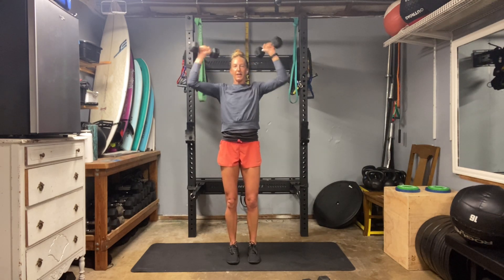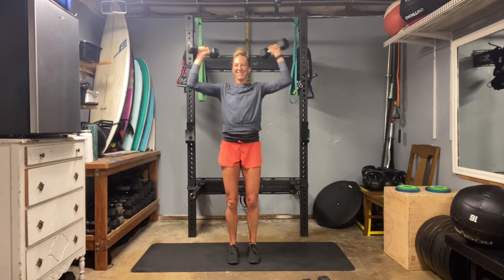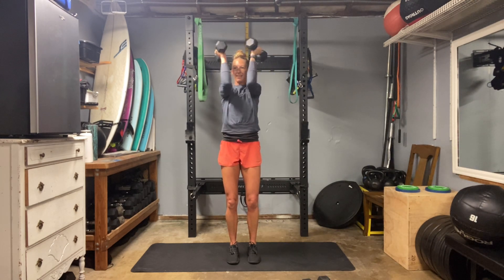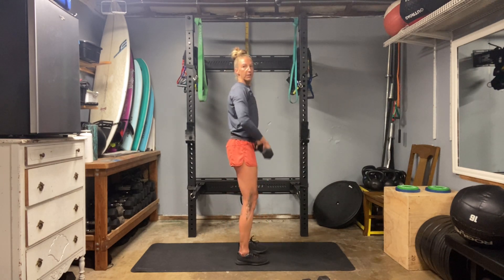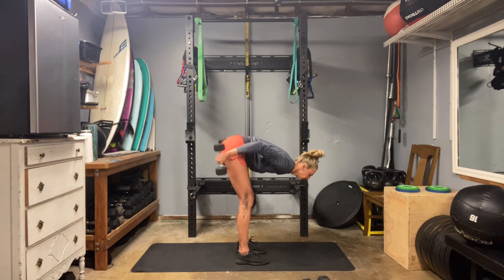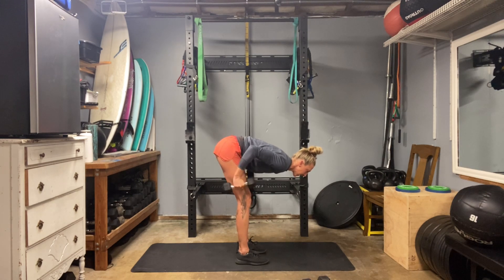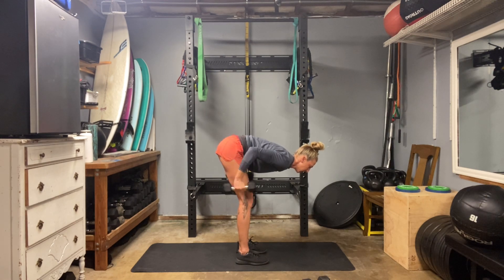Seven, eight, nine, ten — upright row. Two, three, four. So your heels, hips, upper back, and shoulders on the wall. Belly button pulling back — pretend like there's a string attached to the back of the body. Hit your kickbacks — pulling that belly button back toward your spinal column, shoulder blades squeeze together. You're in control of that drop; there is zero momentum here. Three, two, and one.